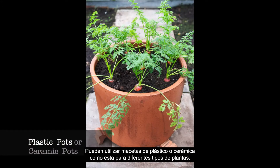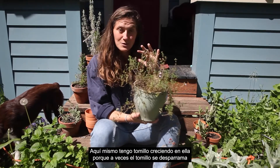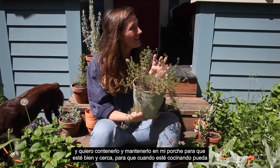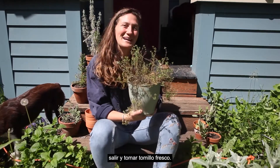You can use plastic or ceramic pots for all different types of plants. Right here I have thyme growing in one because sometimes thyme sprawls and I want to contain it. I keep it on my porch so it's nice and close — when I'm cooking I can come out and get fresh thyme.